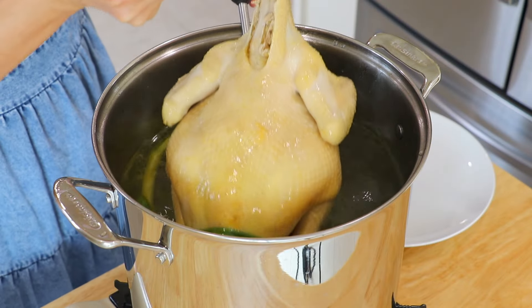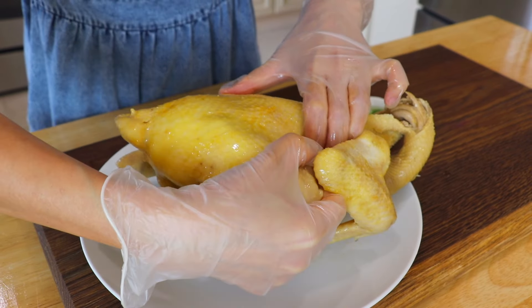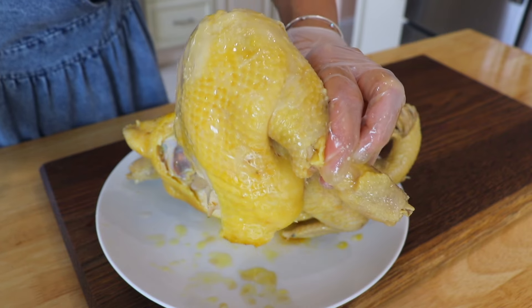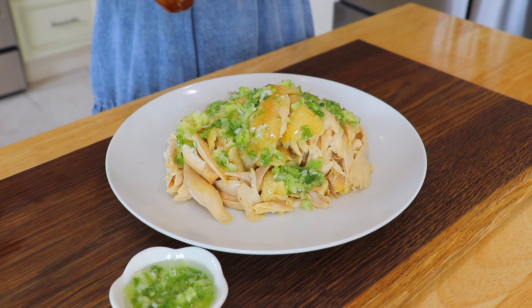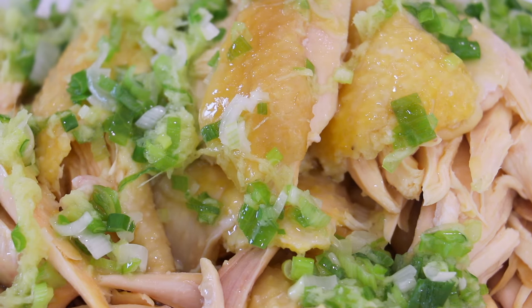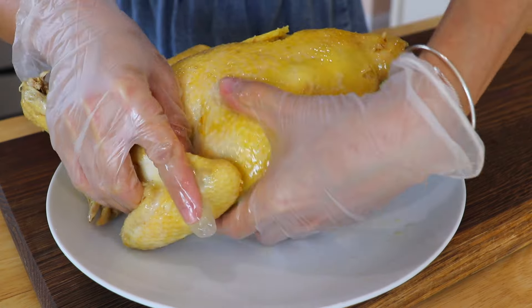Remove the chicken — it can be served immediately with the sauce. You can either shred the chicken with your hands or slice it with a knife. If you'd like the chicken more refreshing and easier to cut, you can also place it in ice water. The aroma of ginger scallion oil is amazing. The chicken is so juicy and tender — I really enjoy it. Give it a try and let me know what you think!